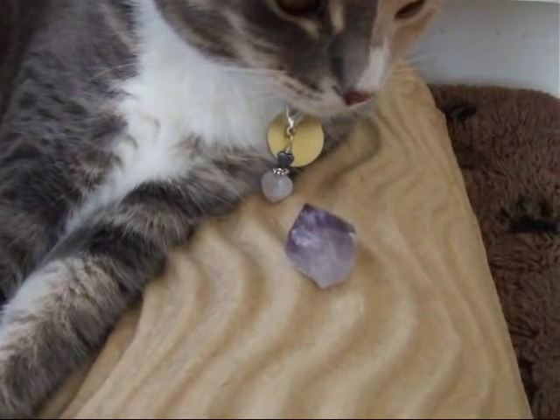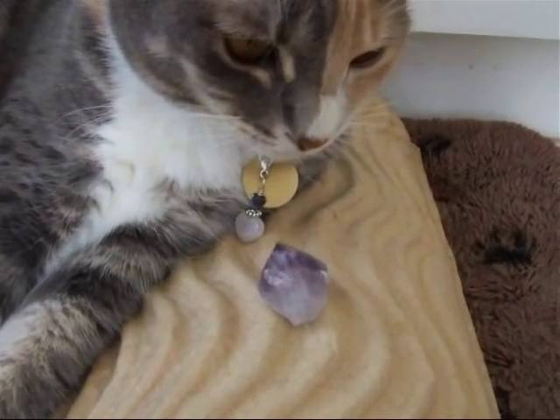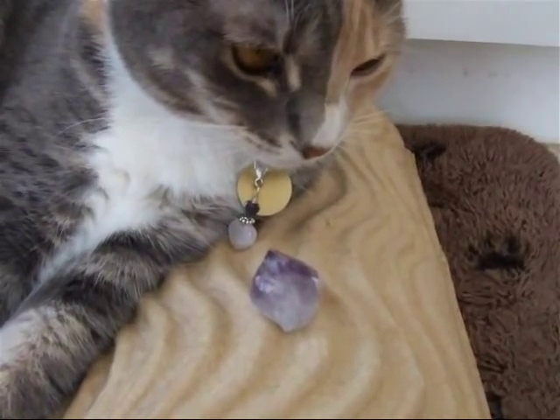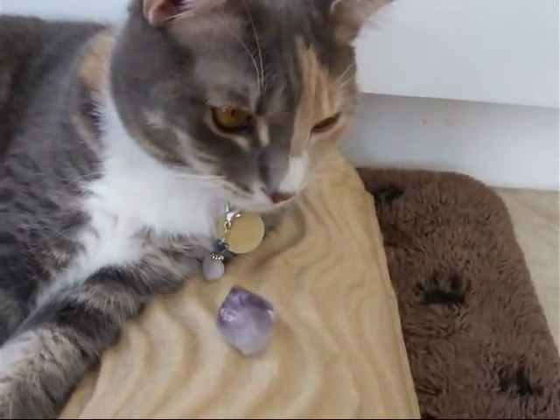Topaz is wearing her rose quartz and hematite charm. Working with the amethyst today — and those two work very well together for creating a comfy, cozy, calm atmosphere. She's really enjoying this today.